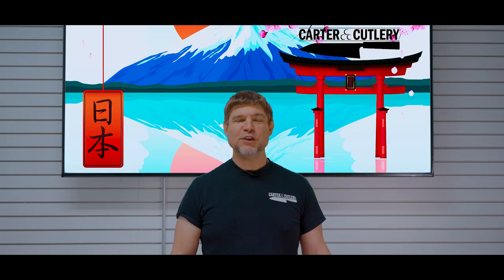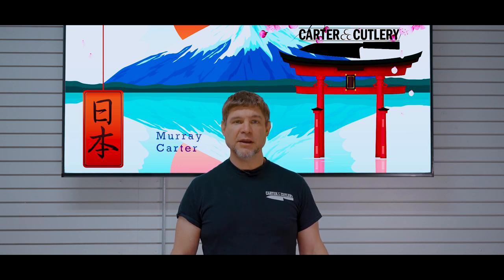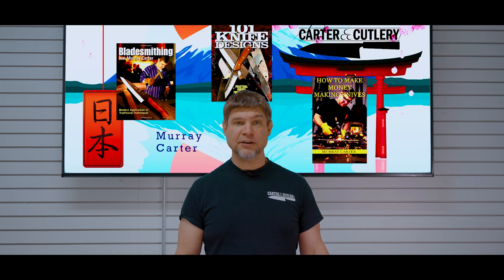Welcome to Carter Cutlery, your final destination in your quest for perfect knives. I'm Murray Carter, 17th generation Yoshimoto bladesmith, master bladesmith of the American Bladesmith Society, author, pilot, and I'm fluent in Japanese.